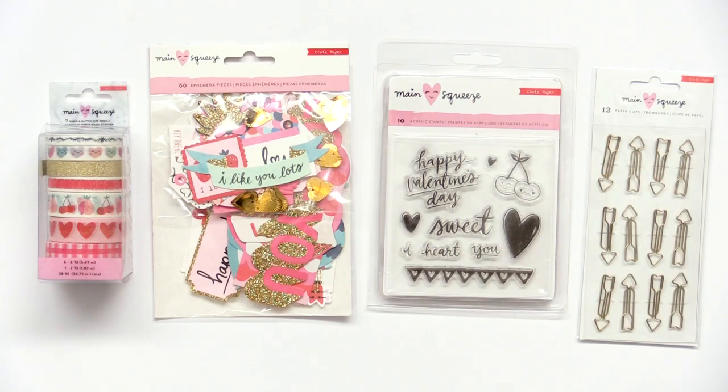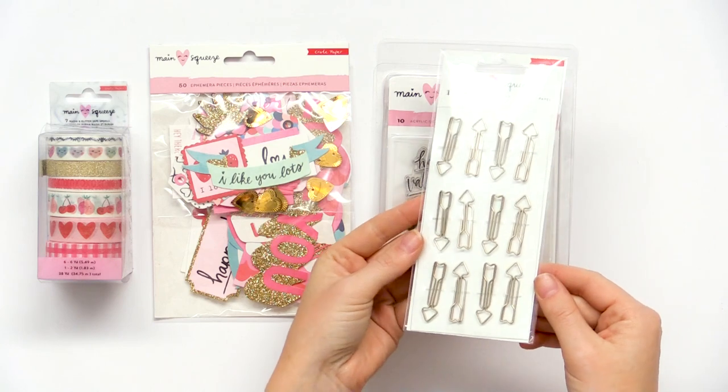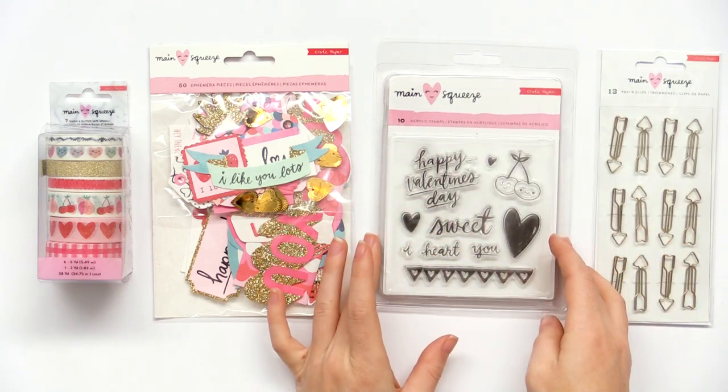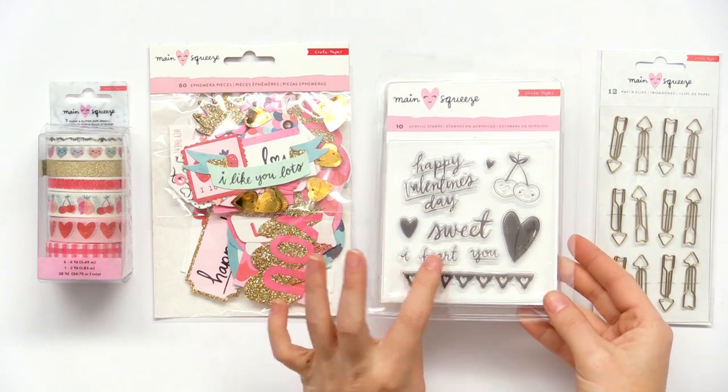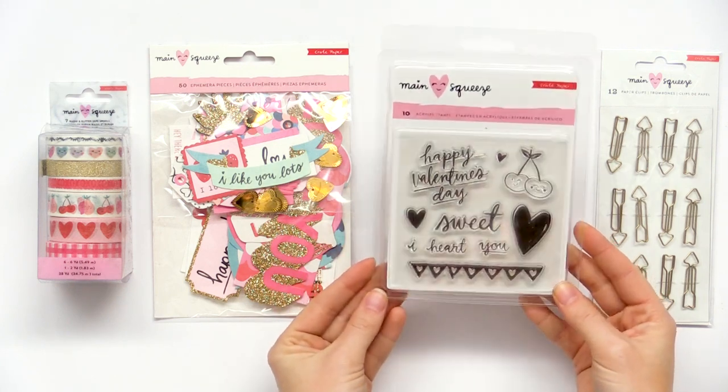The Main Squeeze collection also has stamps, clips, and washi tapes — so much. Here are some cute paper clips — I love that they're little cupid's bows, so fun. We have 10 acrylic stamps including 'I heart you,' little hearts, and the smiling cherries. Super, super cute.